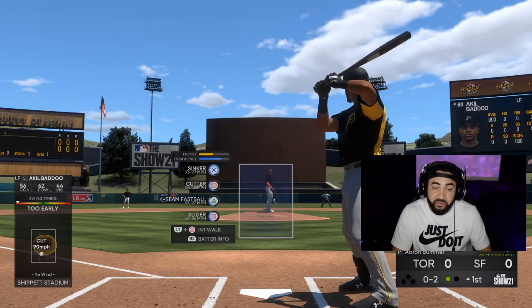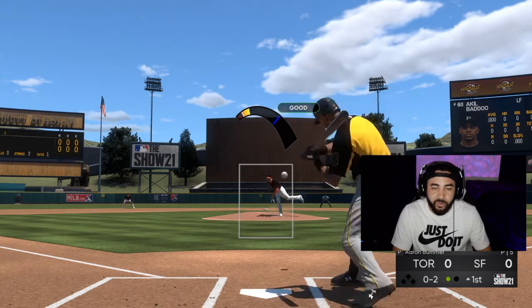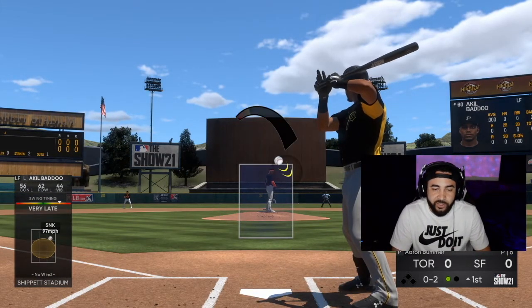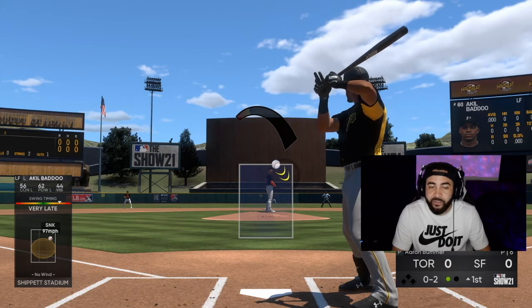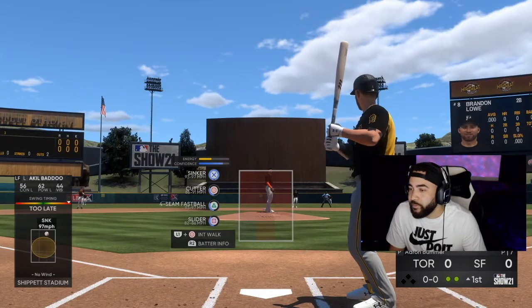Let's try to get them early on this outside cutter. Two strikes — yeah, he was early on it. And now we're going to go high and inside sinker. Let's try to get a good release. Perfect release — that's exactly where I wanted it. So looks like meter is pretty accurate when you get a perfect release. You see that black ring? It could land anywhere in there when you get a perfect release. And again, perfect release when we strike him out.